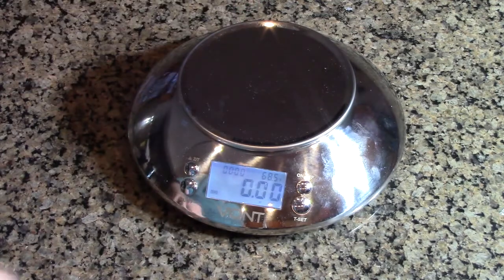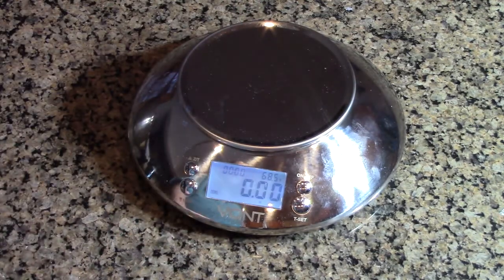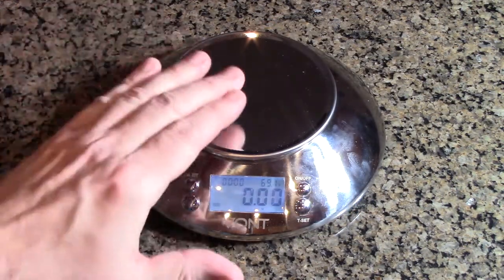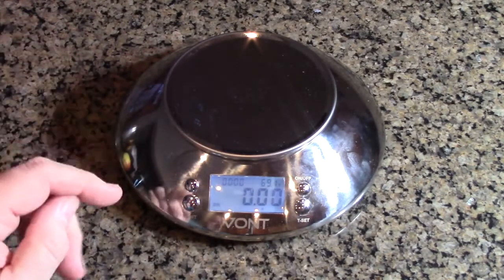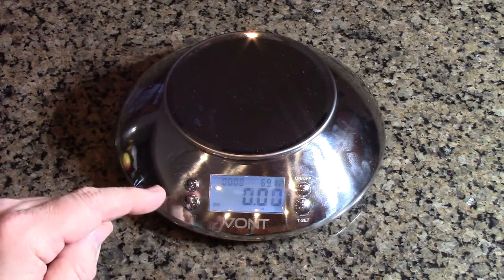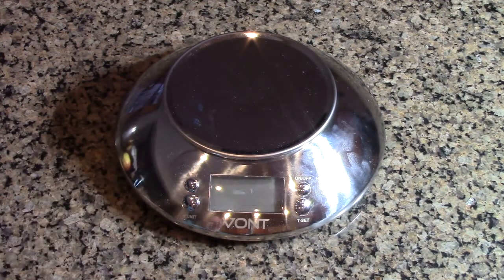So now you can weigh things, know the room temperature, and get a timer for time-sensitive cooking like pasta or anything you bake. If there's no activity and nothing on the scale, it will auto turn off after about two minutes to save the batteries. And there you hear it shut itself off.